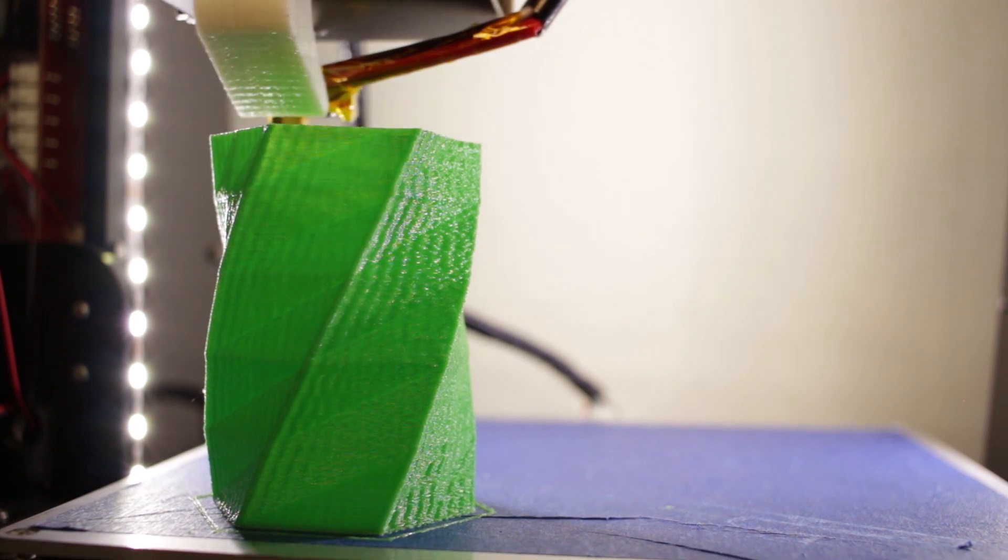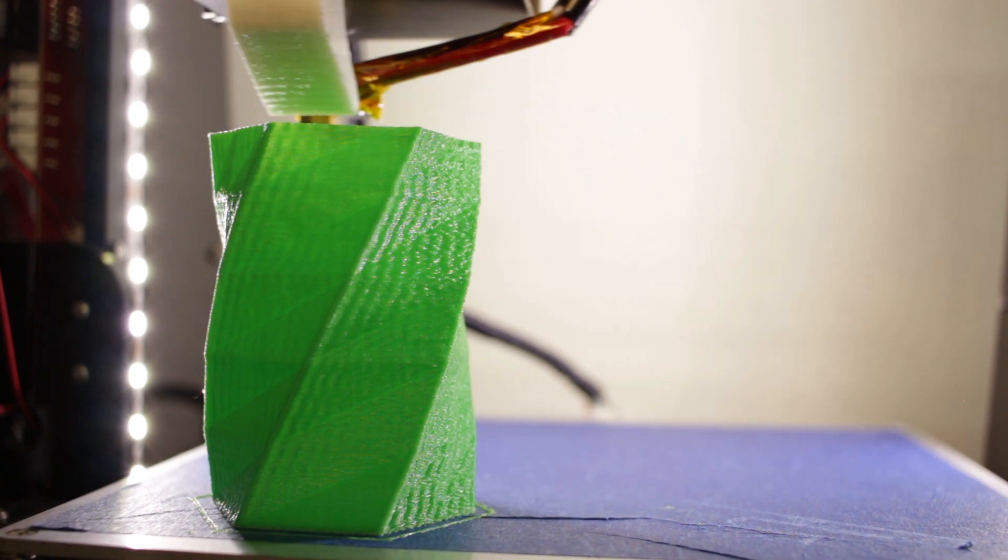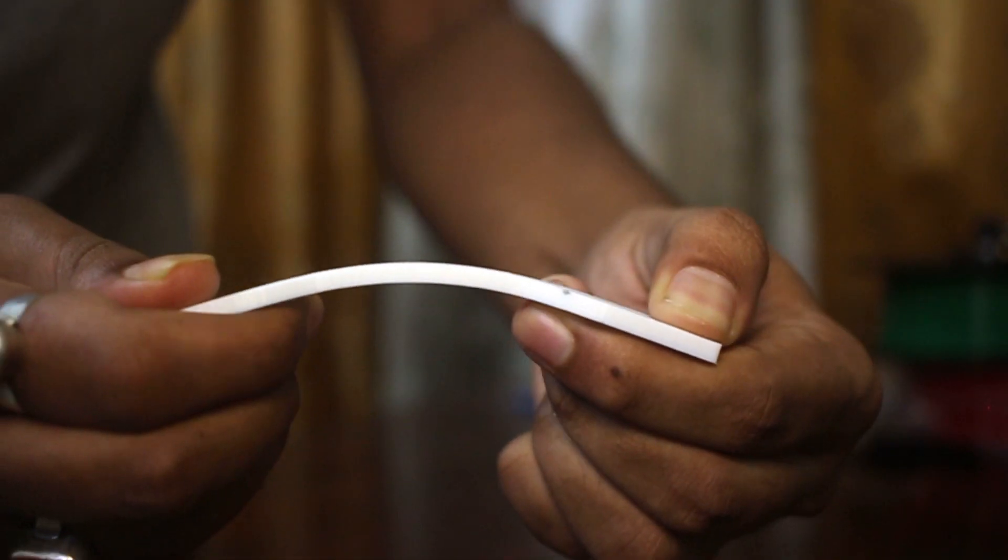I have been printing with PLA for a long time and it is really easy to print on any printer, but it lacks strength and flexibility which might be required for some specific parts. Now, as an alternative you can use ABS, but since I print indoors, it's something I really want to avoid. So the solution is PETG.